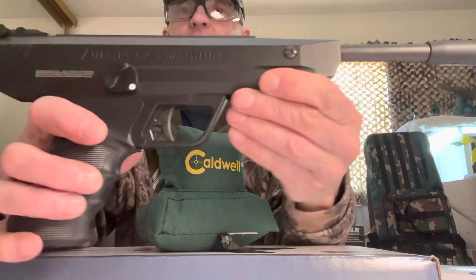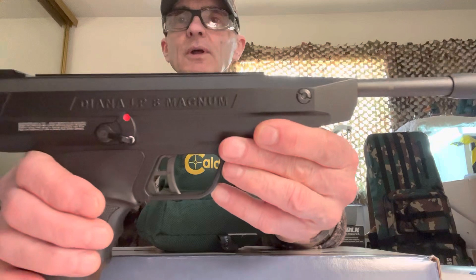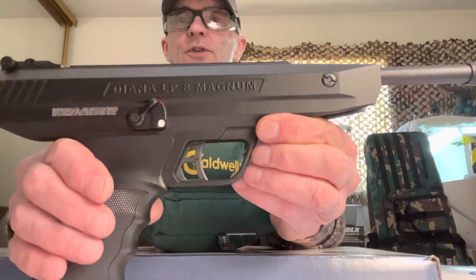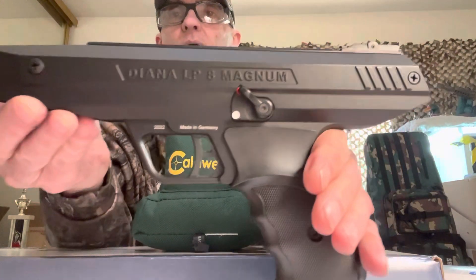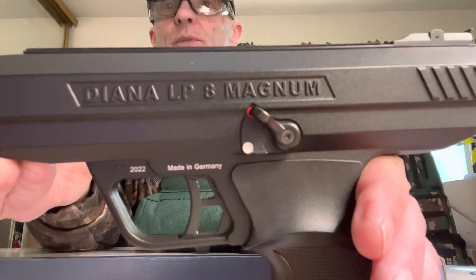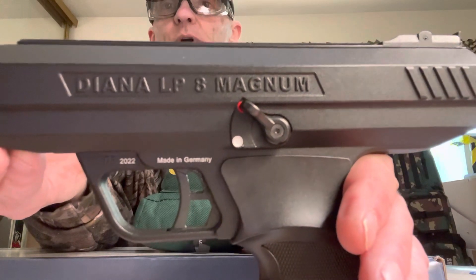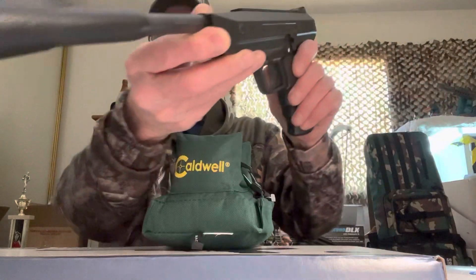It does have a safety that is away from the trigger — it's ambidextrous. Down is for fire; cover up the red and you're on safe. It's the same on the other side. There's a D number with 2022, which I'm assuming is the serial number. Yes, that's the serial number — made in Germany.